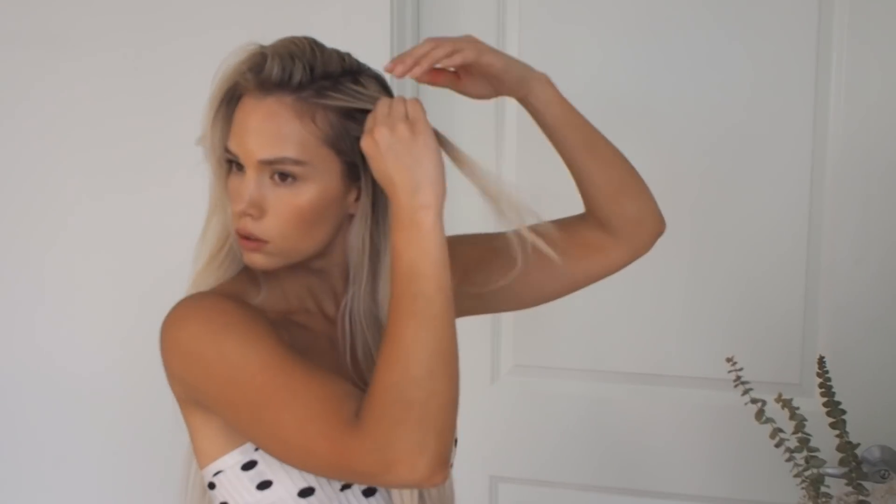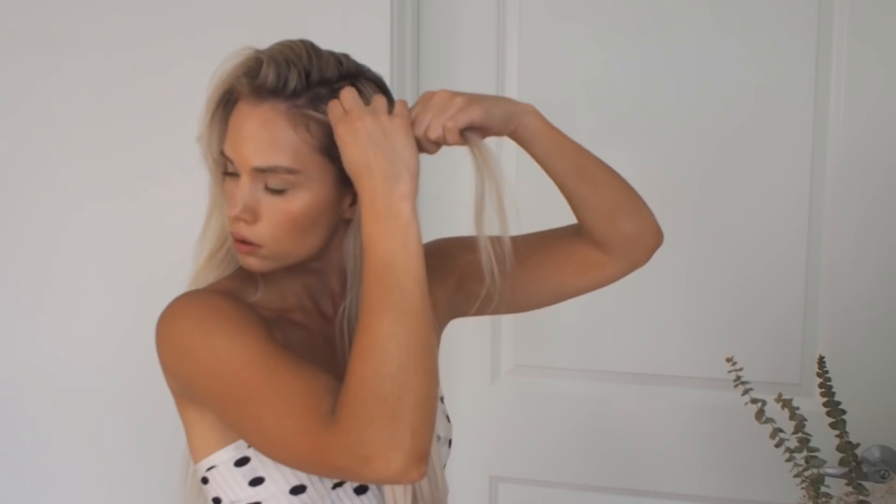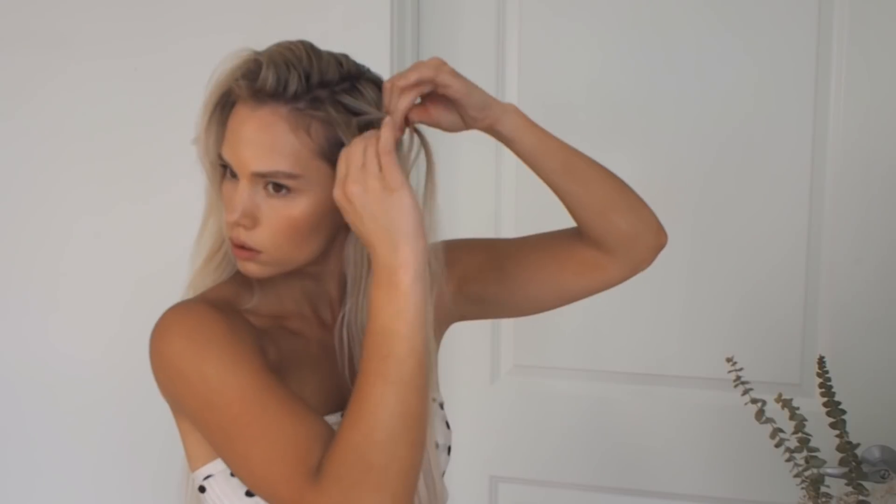First, you are going to part your hair on the side and completely separate this side section so that when you're doing the braid you know exactly where to pull the hair in from. Then you're going to start doing the side braid, taking a small piece in the front top of that side section.